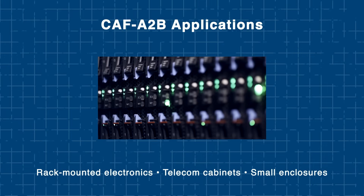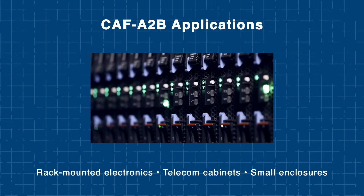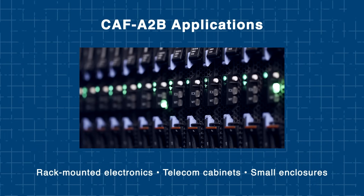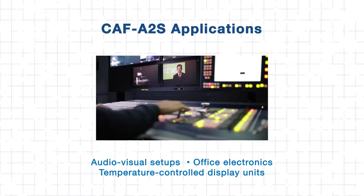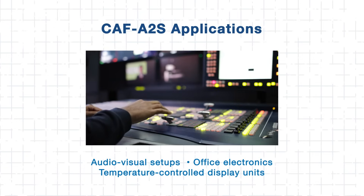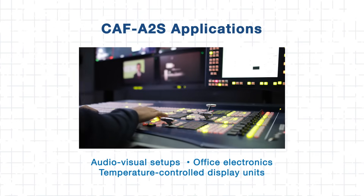The compact A2B fits well in tighter spaces such as rack-mounted electronics, telecom cabinets, or small enclosures, offering reliable cooling without sacrificing durability. For quieter environments like audio-visual setups, office electronics, or temperature-controlled display units, the A2S provides effective airflow with minimal noise — perfect where acoustic comfort is needed.